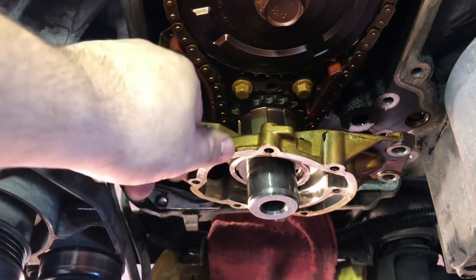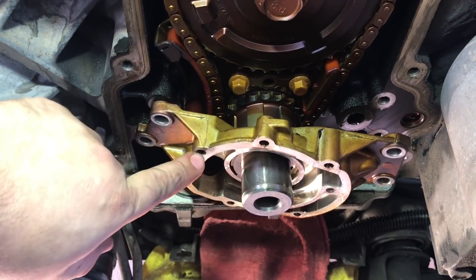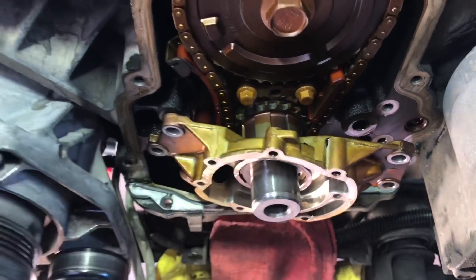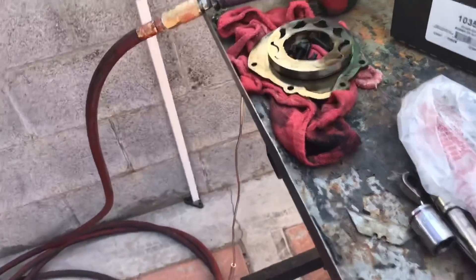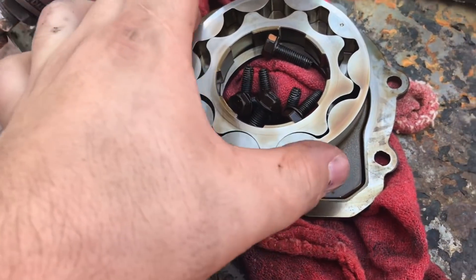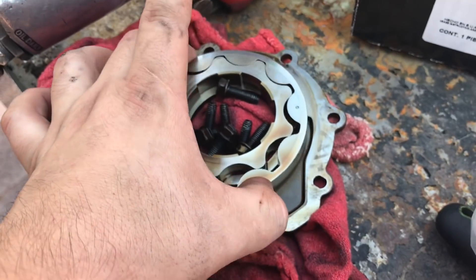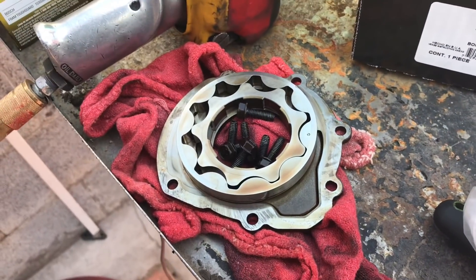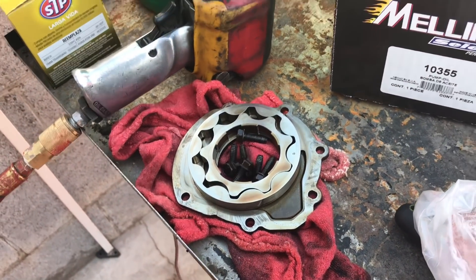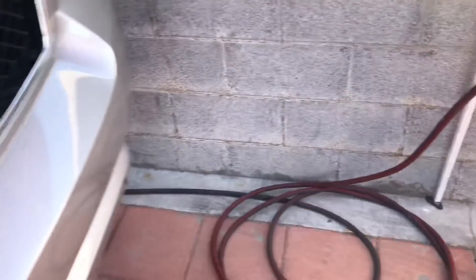Before you take off those four bolts, first remove the cover. I'll show you — that's the cover right there. Go ahead and take off these gears right here, and then once you do that, here comes the tricky hard part.